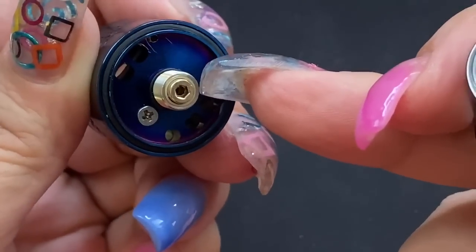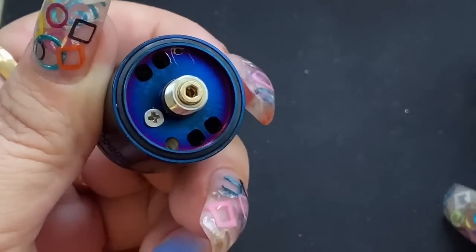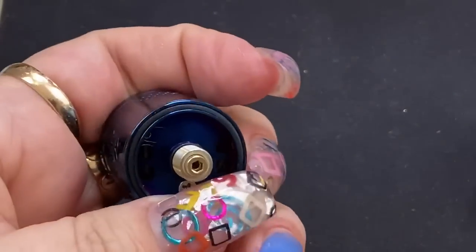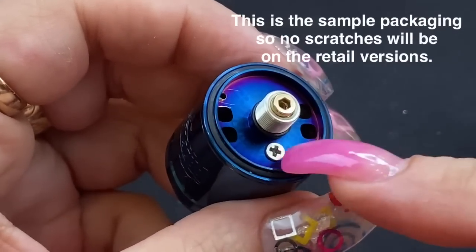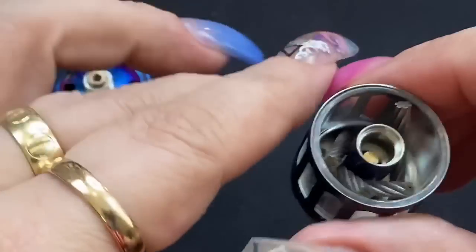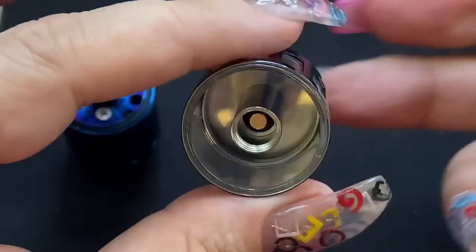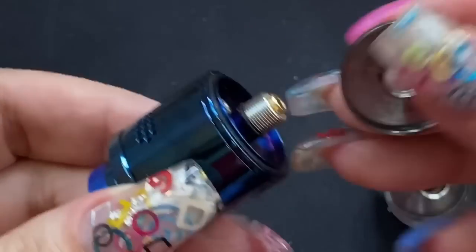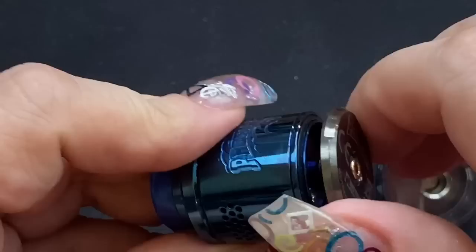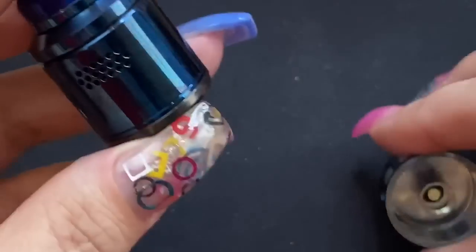When you take this apart, it's automatically a squonk pin — you don't have to change it out if you don't want to. In the bag there's a standard pin that lets you turn it into a regular RDA if you don't want to squonk. You can take the deck fully apart by removing the 510 and that extra screw. You've got your four stainless steel rods and the glass comes out for cleaning. All you need to do is screw on that base piece and now it's an RDA — really ingenious.